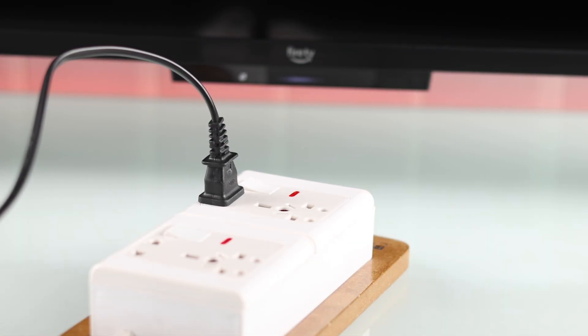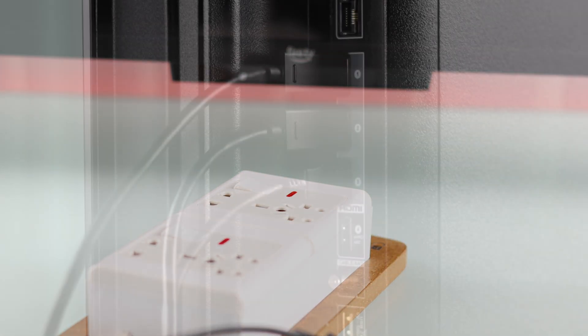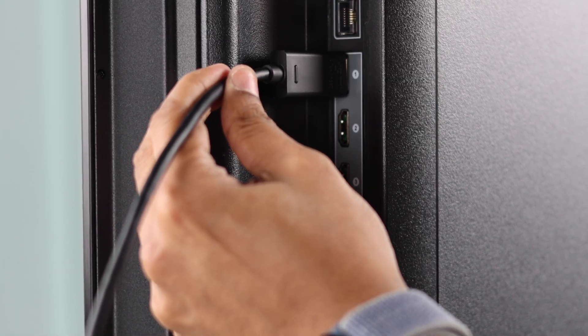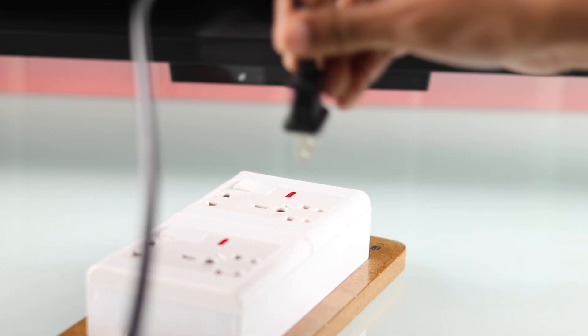But if your TV doesn't turn on either way, then unplug the TV, disconnect any HDMI and USB devices that are connected, wait for around 5 minutes, and then plug your TV back into power.